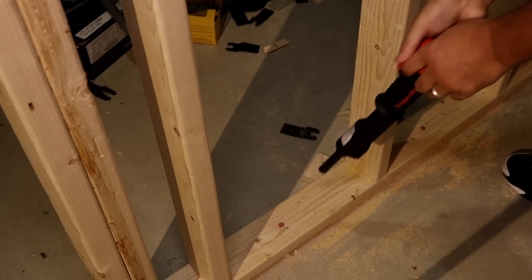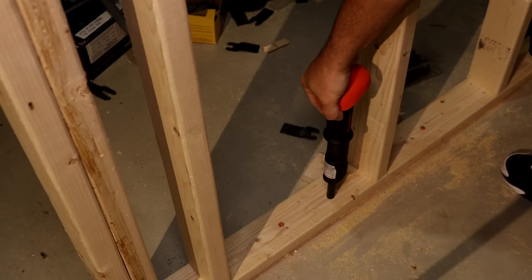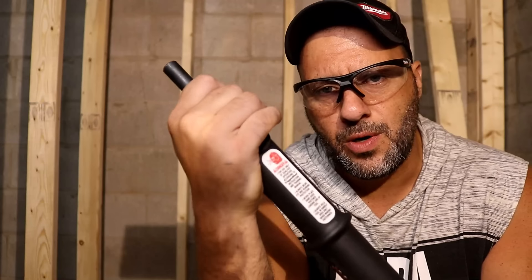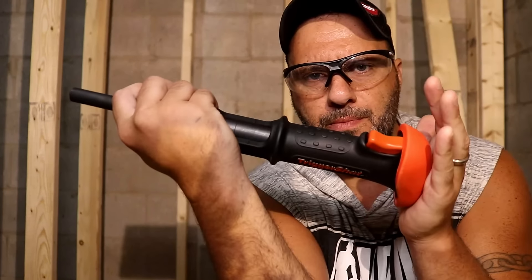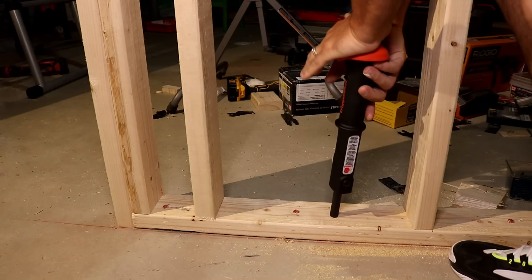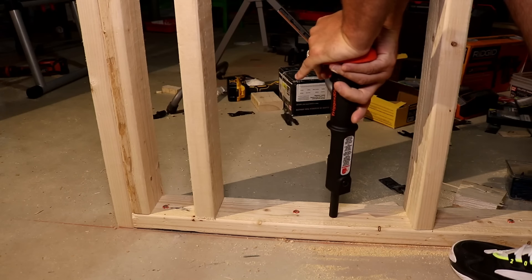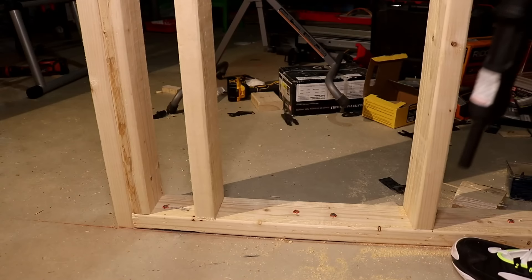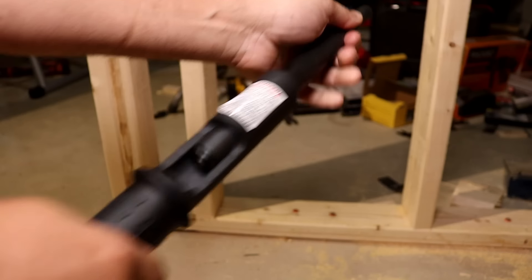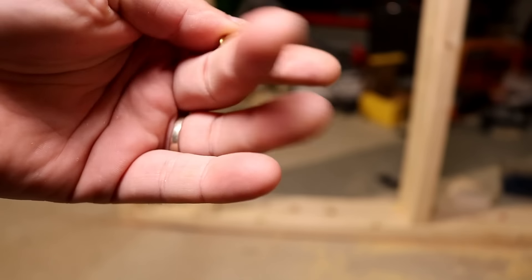You can see this is spring loaded. When I push down on it, it is ready to fire. Your trigger is right here and this is your padded handle. Place your palm on here because it's going to want to jump. I'm going to push down, hold on to this padded top, and squeeze the trigger. Now I have to remove the casing — just open it up and it pops out. You can see the smoke, and that's your spent shell right there.